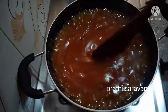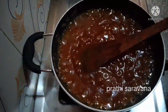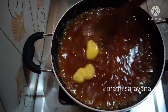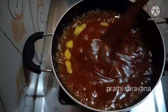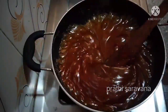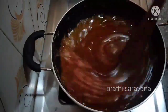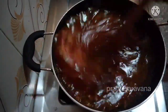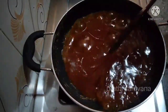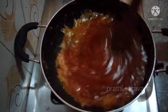Now it will be done. Take it in the pan. Try it with a nice smell. Use sunflower oil to make it. Put it in a round shape and put it in a pan. Now we are ready for the wheat.